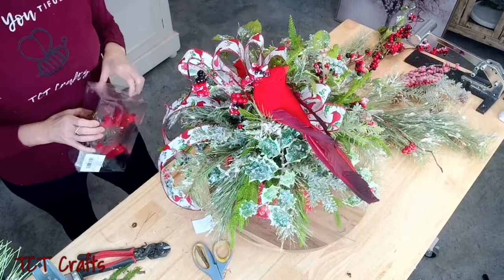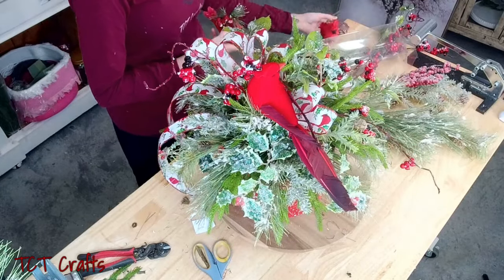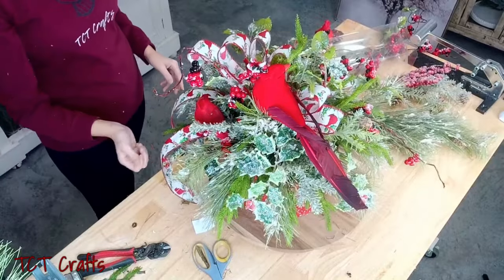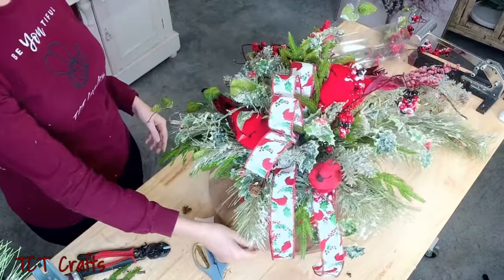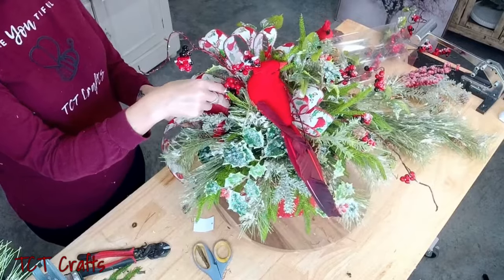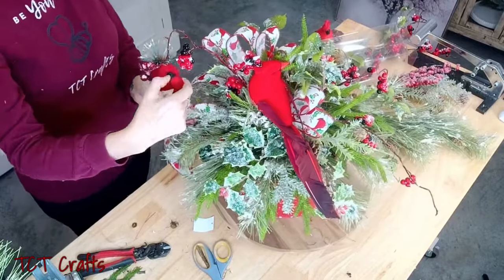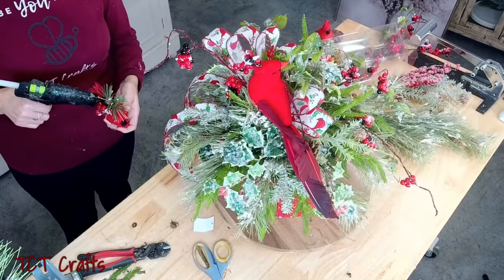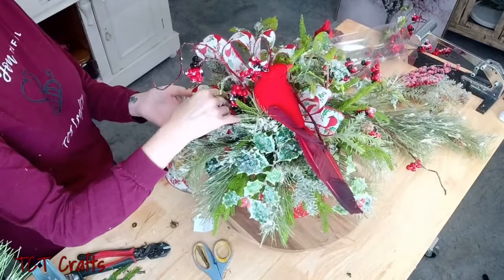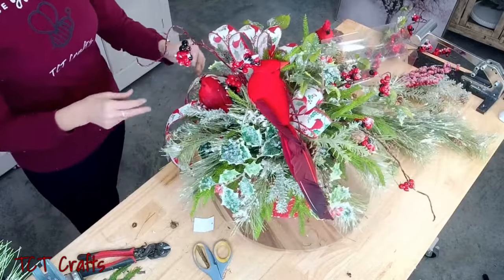Now I have these little baby cardinals — the smaller ones that were sitting on this little panel. I just pulled it off. I kind of like having one just sitting there on the ribbon. We could put it on a pick if we wanted to, but I think if I glue it right to that ribbon it'll be good. This little guy is optional — you can just leave the big ones. Okay, I think we're done!